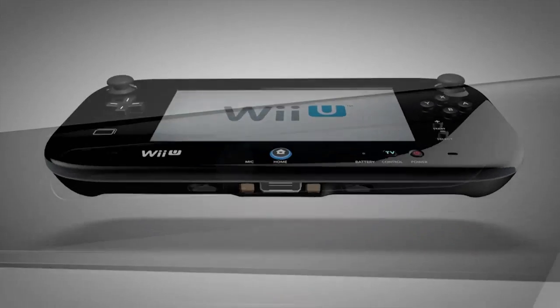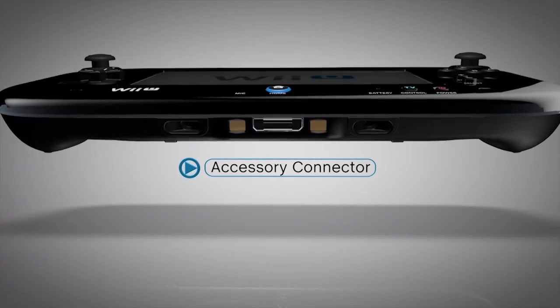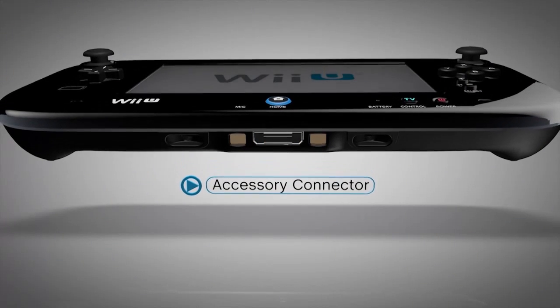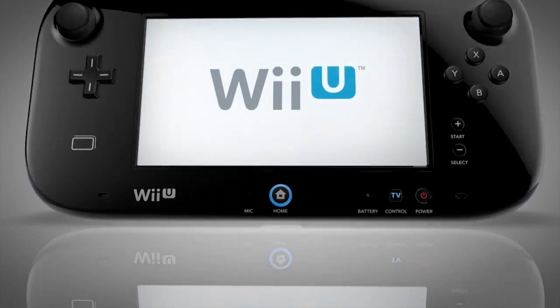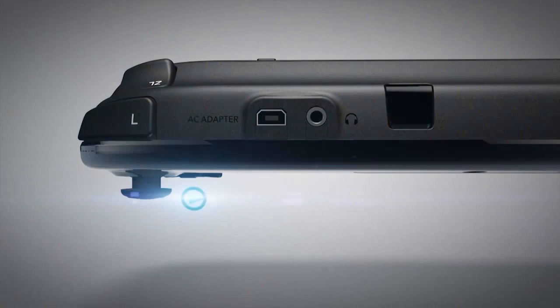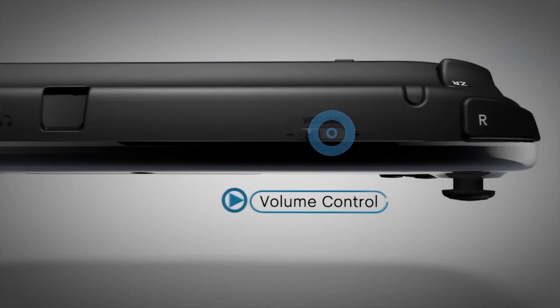The accessory connector allows new accessories that will be introduced by Nintendo and third parties to work with the GamePad. There are stereo speakers, a headphone jack, and volume controls that can adjust sound on the GamePad.